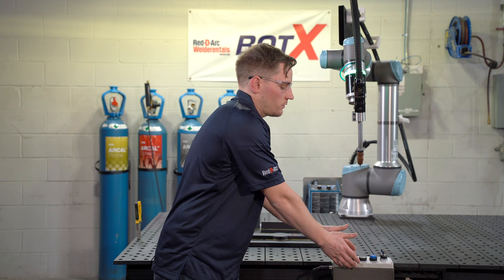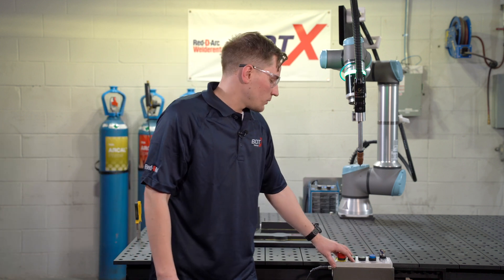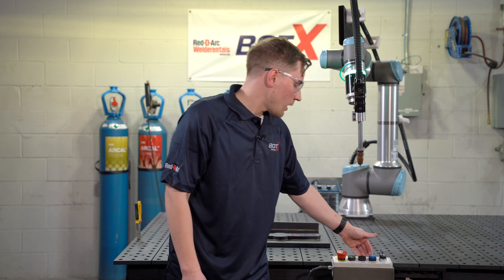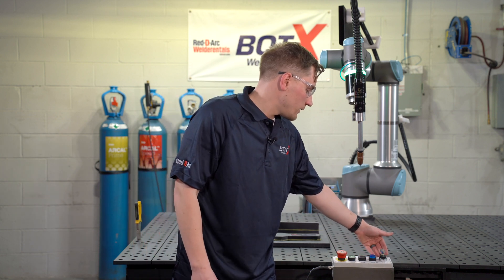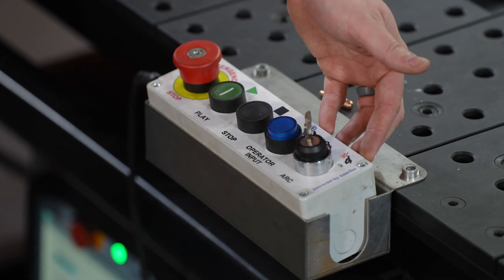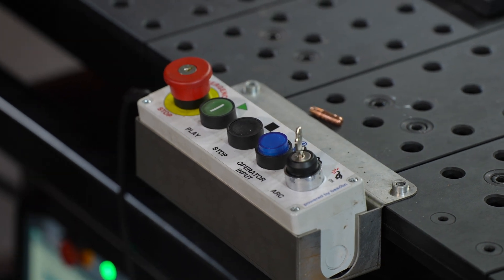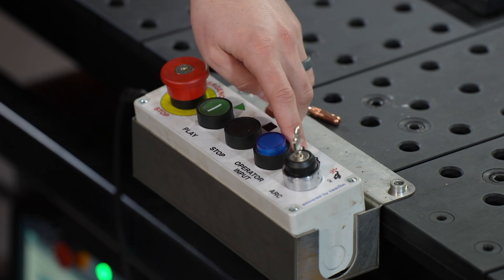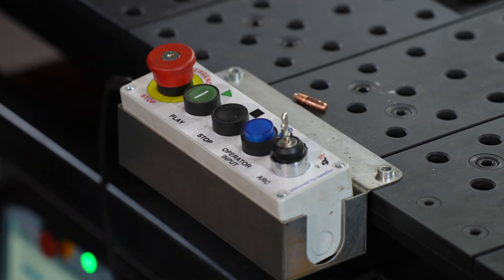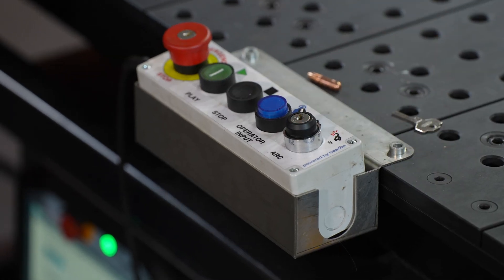To make the BotX actually operate and move, your operator is going to interact with what we call the operator box. This has play, stop, operator input, and our safeties. The first line of safety is the emergency stop, and the second — probably our most critical — is arc safety, because this is a collaborative robot but we still need to ensure arc safety is achieved. We have arc on and arc off. For this example we won't be doing any welding, so the arc is going to remain off, and I can pull the key out for added safety.